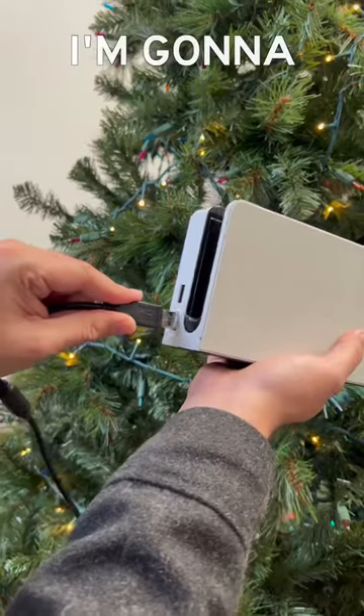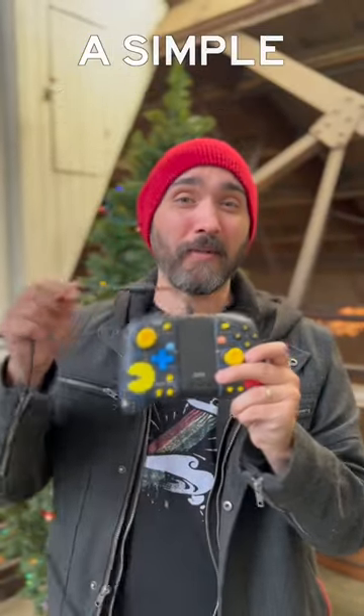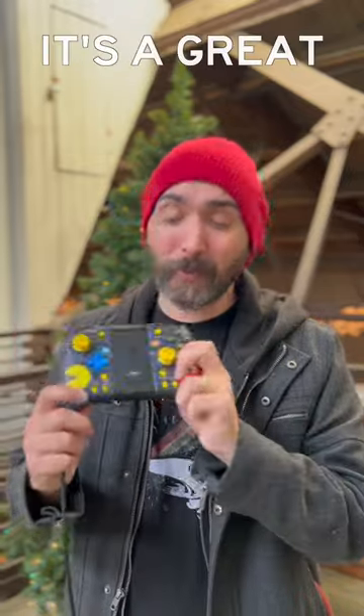I'm gonna be honest, there are a lot of wireless pro controllers that I do like more, but if you already have a pair of these and you just want a simple solution for a wired controller when you need one, it's a great little combo.